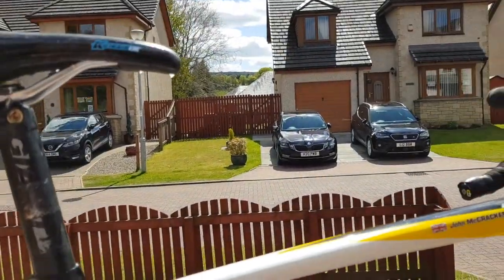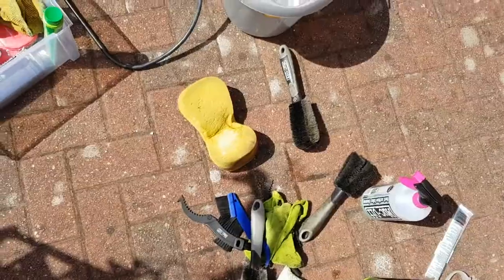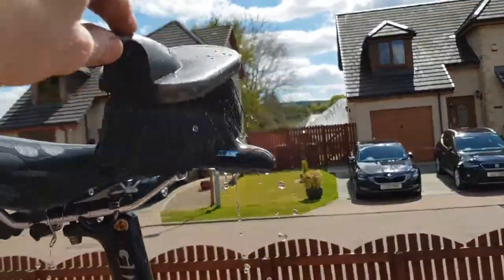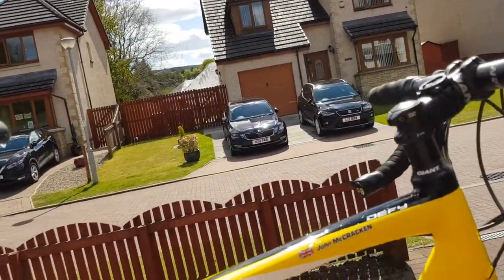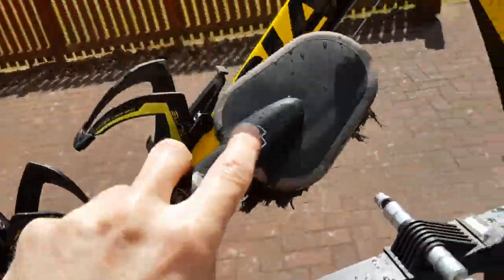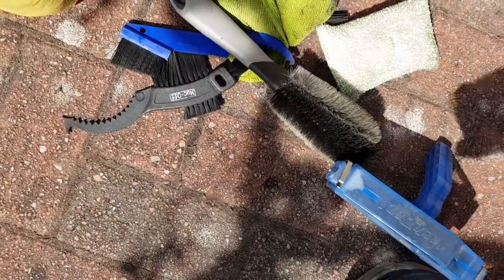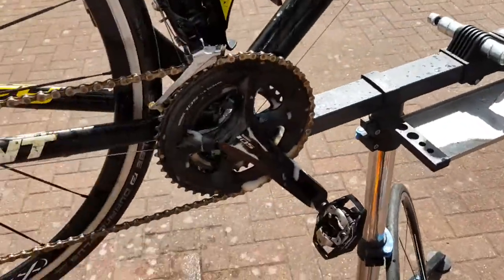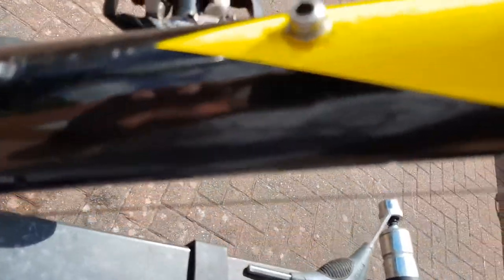Starting off, get your brush or sponge, dip it in the water, start at the top at the saddle first, and then just work your way down the frame on both sides. Try and get into the nooks and crannies as best you can. I have special brushes for the different nooks and crannies, but you don't need that — that's when your cheap toothbrush can come in handy for the smaller parts.